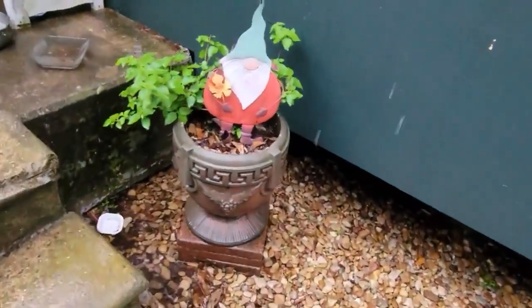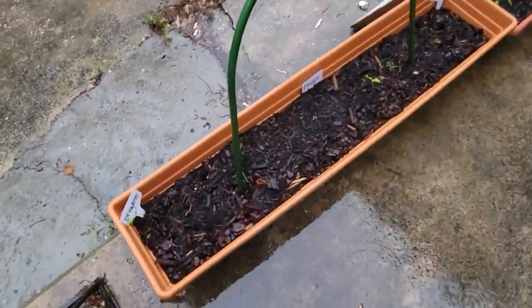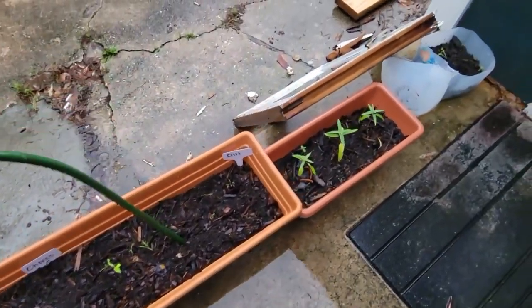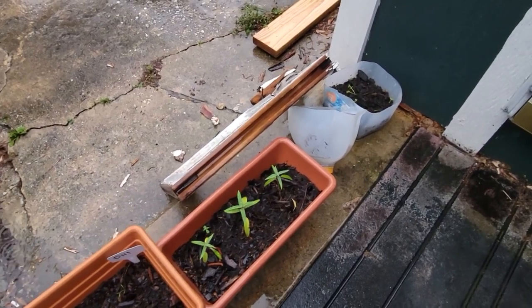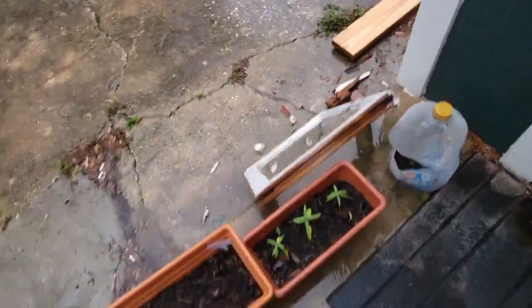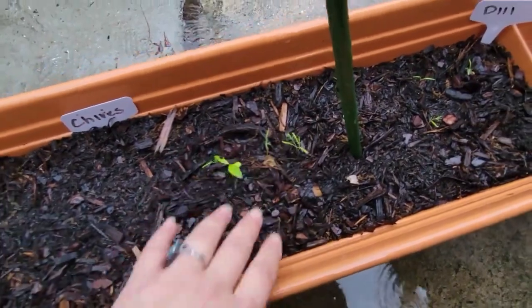Right here I have some lantana planted. Then I have oregano, chives, and dill. I rooted some salvia. Over there I have some dragon fruit, which is getting way too much rain. And I have this on here to keep the cat from laying in here because he crushed some of my plants — some of my seedlings.